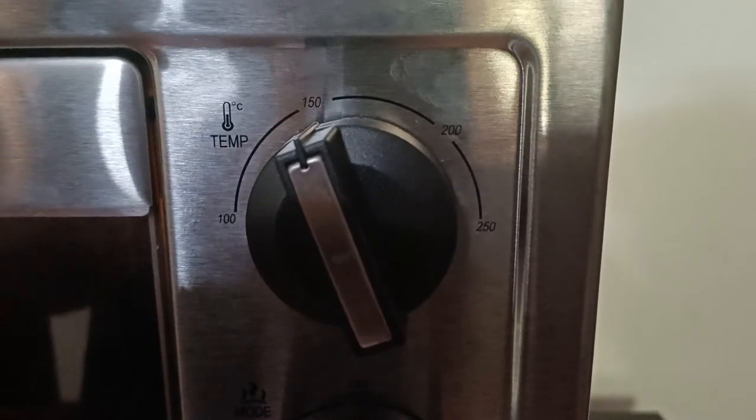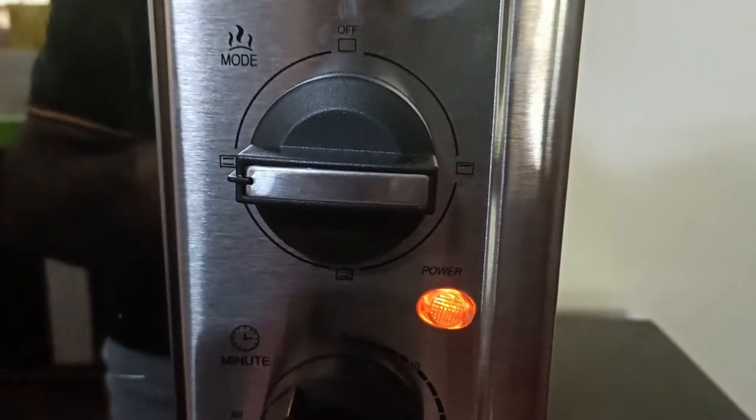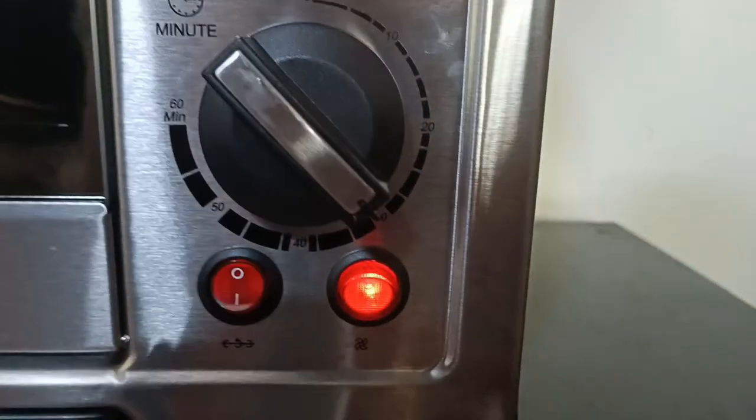This is the temperature control knob. It helps us to set the temperature from 100 to 250 degrees. And this is the mode select knob — we have three modes: grill, bake, and toast. Grill means it will heat up only the top heating rod. Bake mode heats up only the bottom rod. Toast mode heats both the top and bottom rods. This is the timer knob — we can set the timer up to 60 minutes. We have two red switches: the left one is for controlling the rotisserie motor and the right one is for the convection fan.